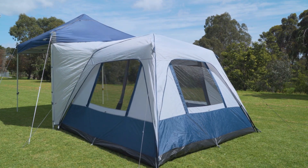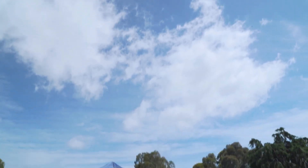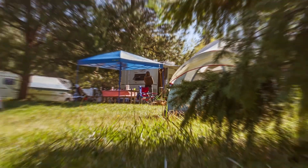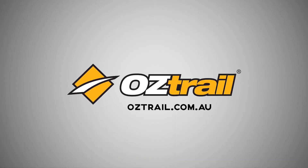Available in 2.4-meter and 3-meter models, the Oztrail Fast Frame Gazebo Tent is a must-have addition to any gazebo setup.